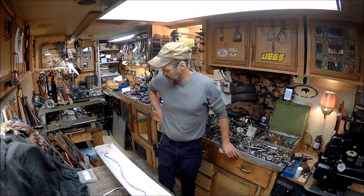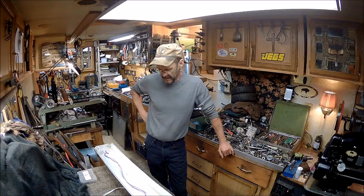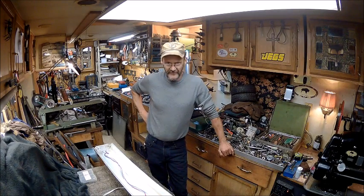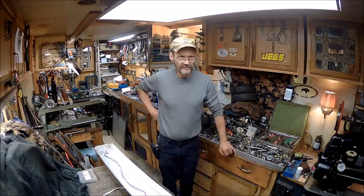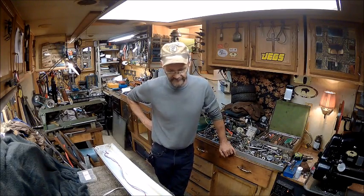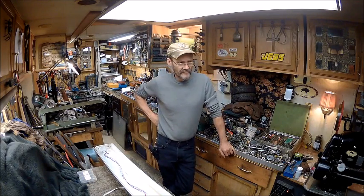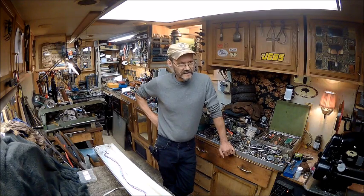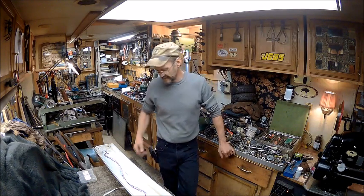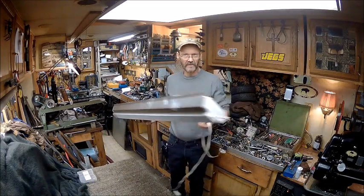This just came up on a shop light that you buy at Walmart. This is my second one, and both of them do exactly the same thing after so many months. This light was over top of the vice, and it's a two-tube light — this one right here that plugs into the wall, it's got a cord on it.